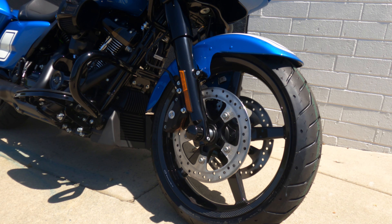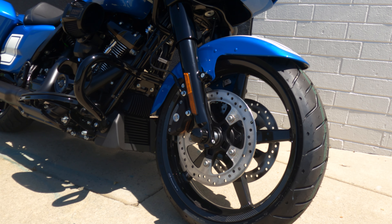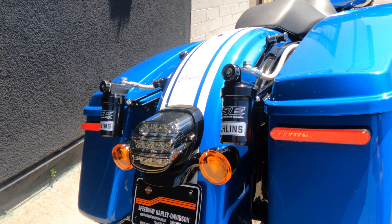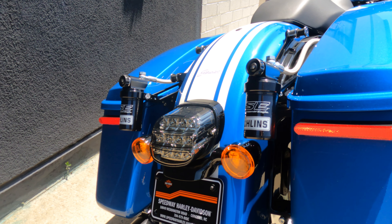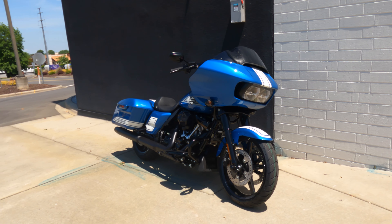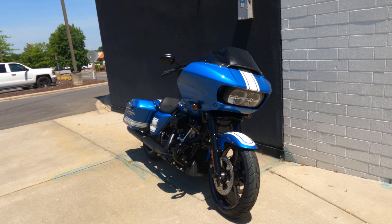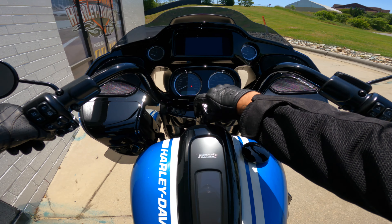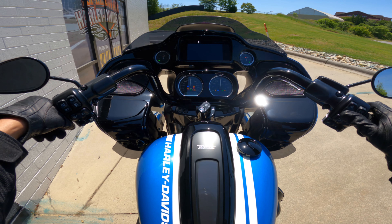Do you see those wheels? Those aren't your typical ST wheels. Those are BST full carbon fiber wheels. We also added on the Screamin' Eagle Ohlins suspension. So we're going to see if the wheels and the suspension change the way the ST rides. We're probably going to get a lot of attention while out riding because this color looks amazing. Let's get her cranked up.